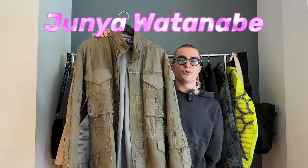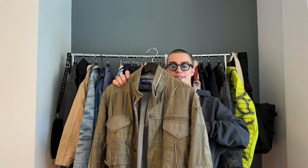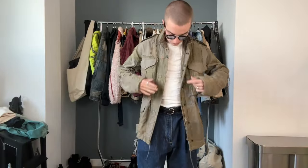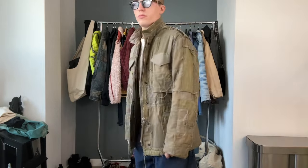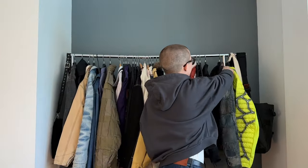Next up — maybe I showed this before, I really don't remember — this is the Junya Watanabe Spring/Summer '06 military field jacket, either '06 or '03. It was the inspiration piece for the most recent Supreme collab, which did a puffer version of this jacket. It fits a little odd — the length is just a little bit strange, like I feel I should be six feet to wear it — but it's workable. It's something that would be really hard to find again.